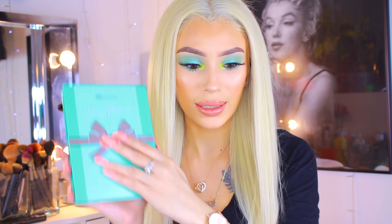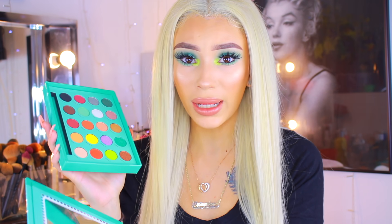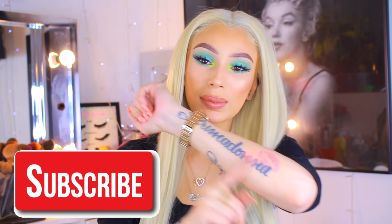I didn't even show you guys what it looks like — hello! This is what she looks like, she is gorgeous. At first when I opened it I thought I broke it, then I had to put two and two together. If you guys want to see how I get this platinum blonde hair color, check out my Marilyn Monroe video. Y'all already know what to do — keep on watching, but definitely hit that subscribe button to be down with the Prima Donna Nation!